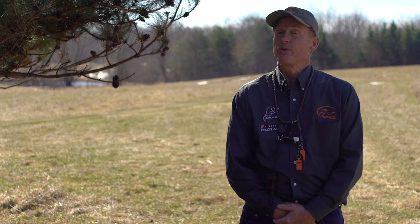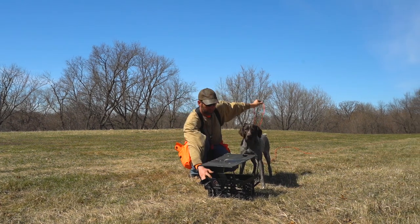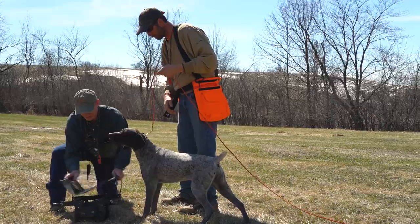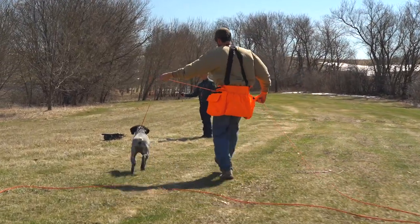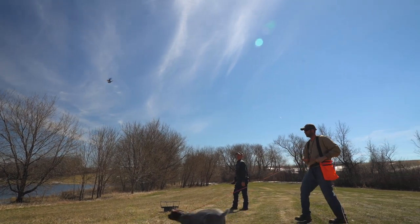One thing we have to do is get these dogs used to this new piece of equipment. We'll first start off by showing the dog the launcher, letting him get familiar with what it looks like, opening and closing it so he gets familiar with the sound, and then actually launching a couple of birds in plain sight so he understands it.